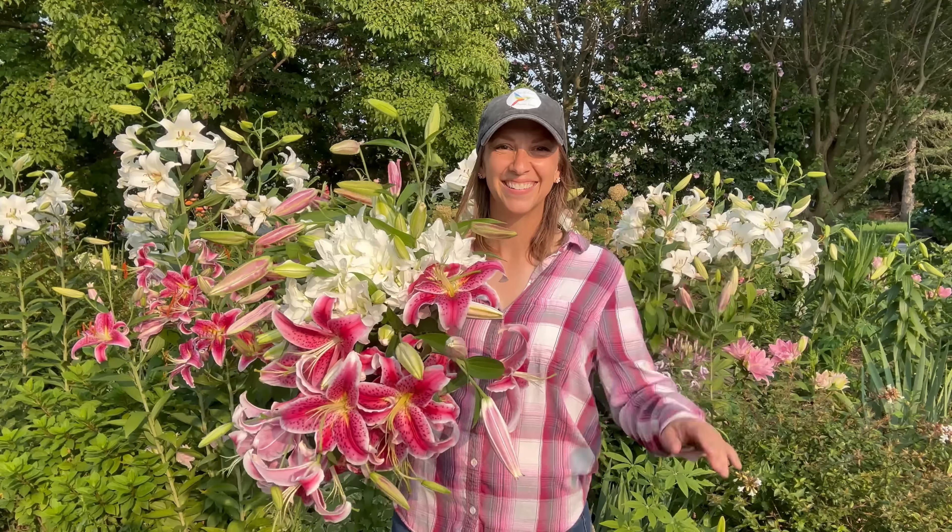We also have Trumpet, Longiflorum, Martagon, Species, and so many other wonderful lilies to choose from. But when it comes to things like Species, Martagon, and Trumpet lilies, I really feel those are best used on their own — either because of the way they naturally lay on the plant, they face downward and are quite big, or a Martagon lily takes two years to bloom and can be quite expensive. The ones I mentioned are the ones I just couldn't live without in terms of cutting. I sure hope this video was helpful, and I hope to see you sometime soon. Bye!